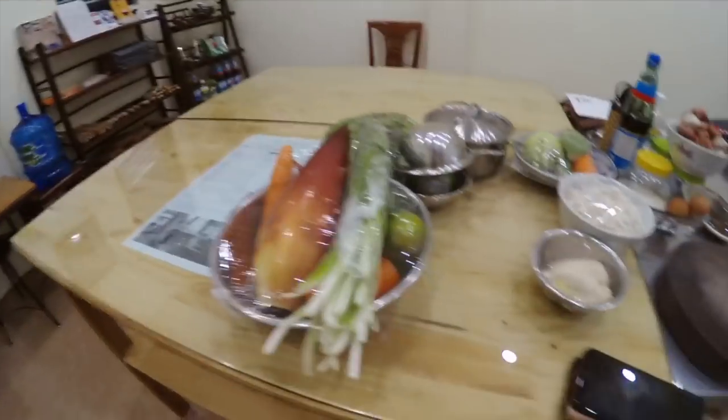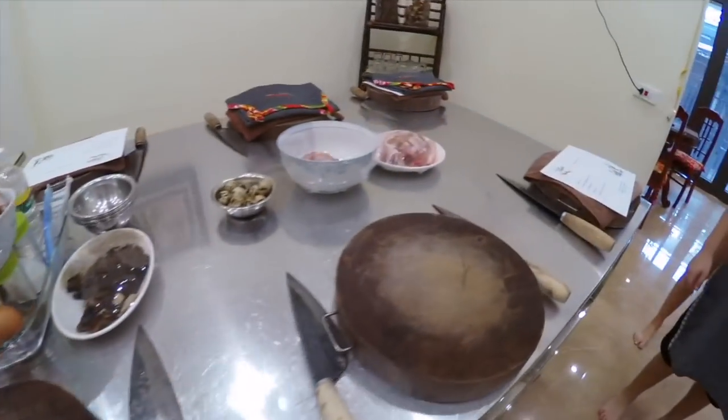Hi everyone! We are going to cooking class now. You are coming with us. This is all our things that we are going to prepare.